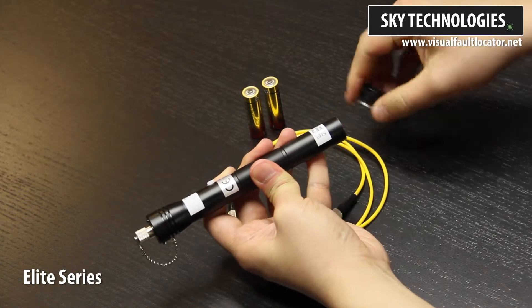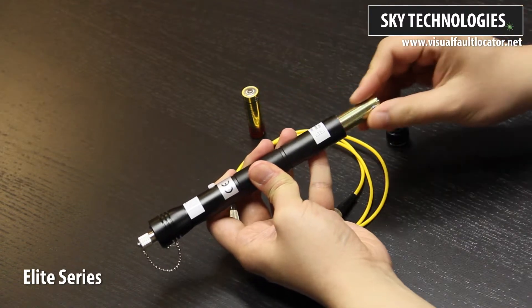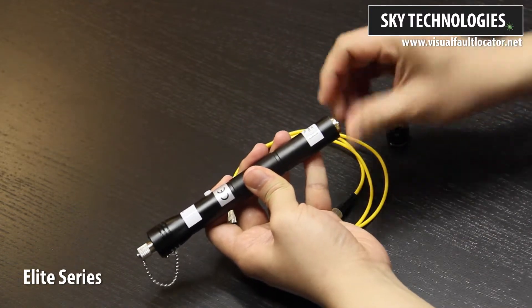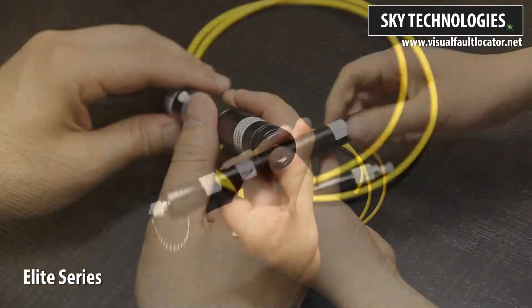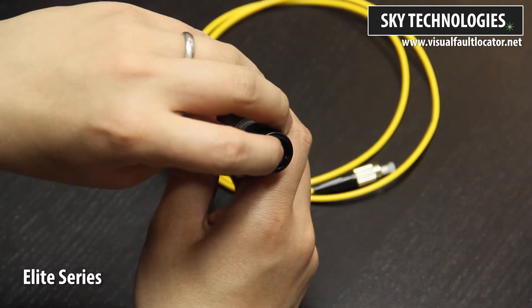For the Elite Series, both AA batteries are inserted negative first. This is the main power button. Click to turn on the device.